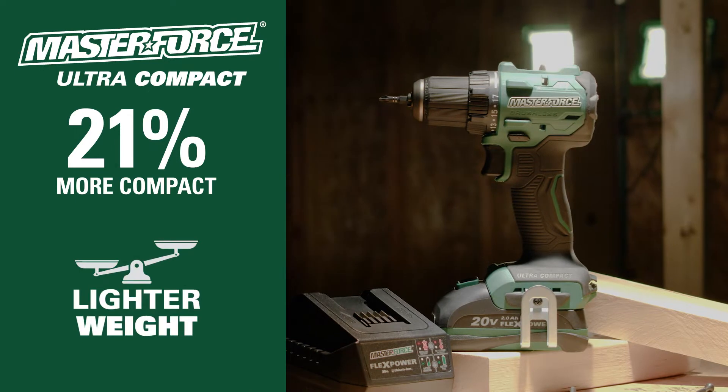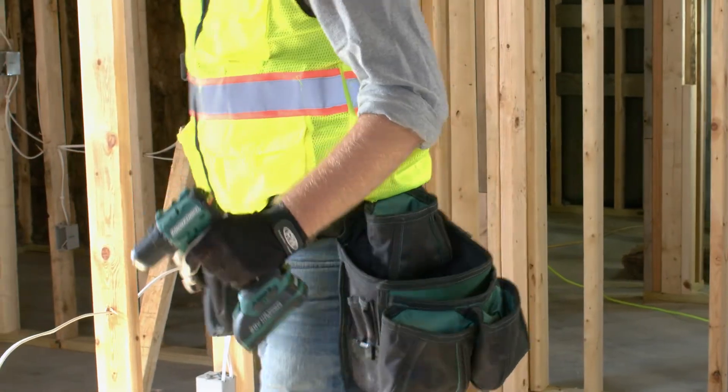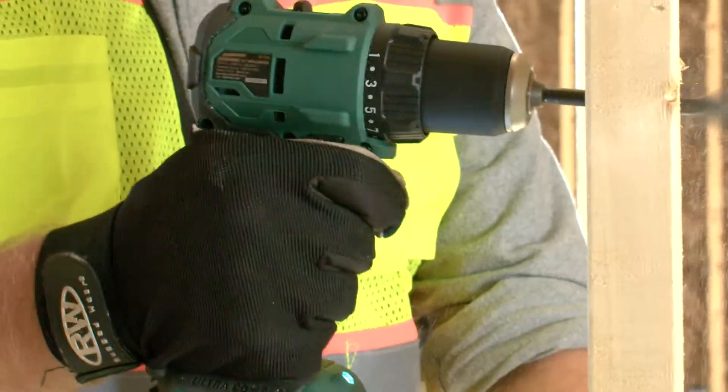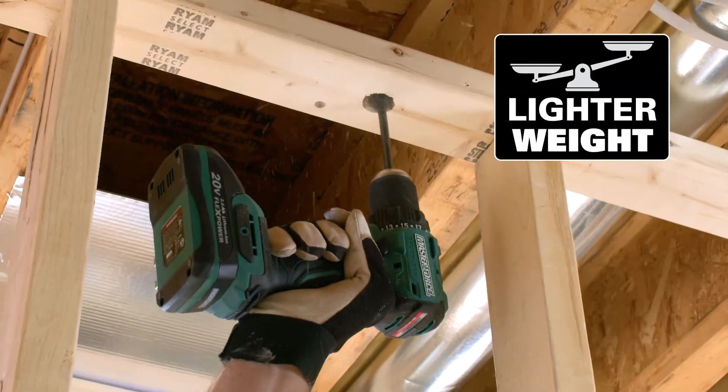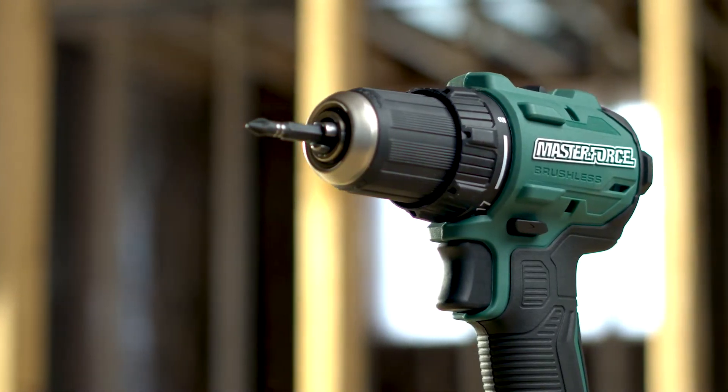The Masterforce ultra-compact 20-volt half-inch drill delivers on power with a compact lightweight design — 21% more compact, making it the perfect solution for tight spaces. Lighter weight for overhead applications and all-day use, plus an ergonomic design for balance and precise tool control.